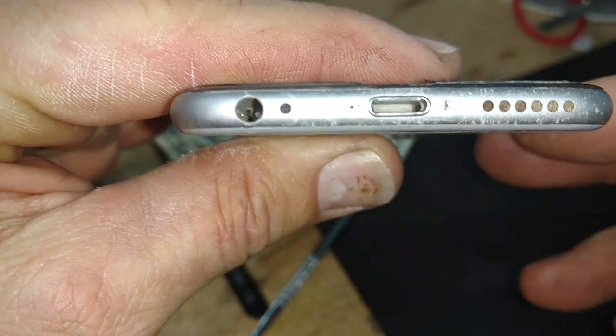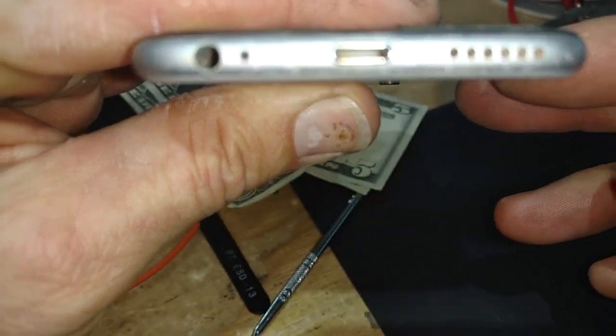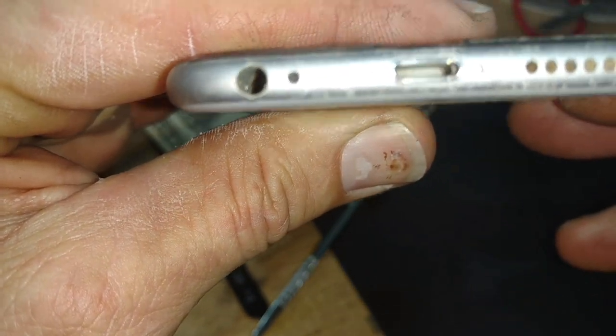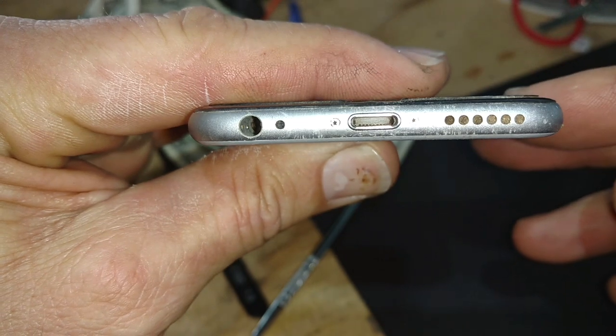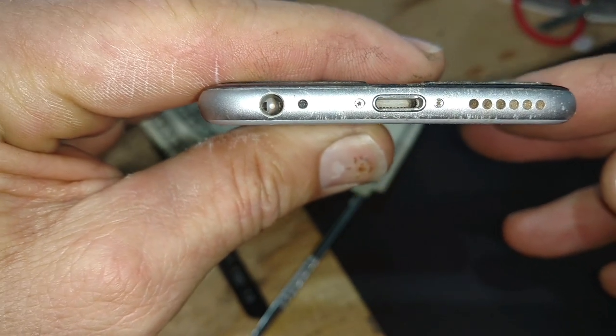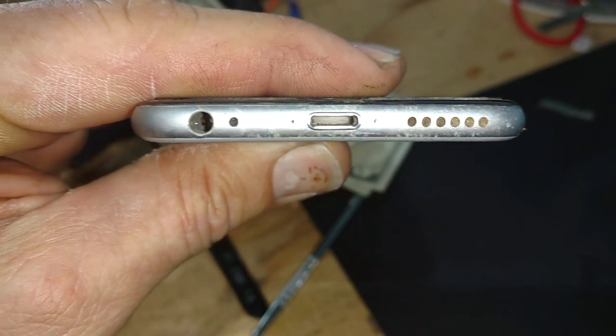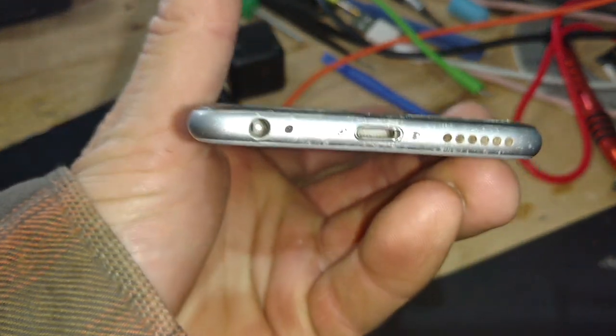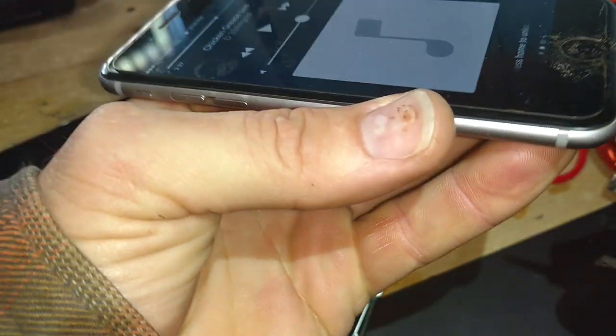After that really light scraping and hitting it with air, it's all mint. The pins look pretty decent — it's hard to focus on this, but you can see most of the pins. Everything's nice and clean and we're going to do a little test here.